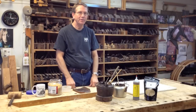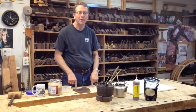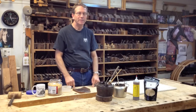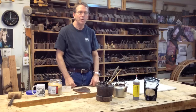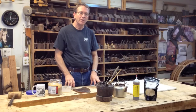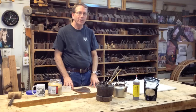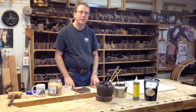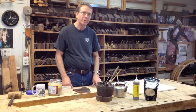If you've been watching these videos, you know how much I like animal protein glues. The reason is because I'm a furniture conservator in private practice, and we and those in the museum industry who restore objects insist on reversibility in the products we use. That way we can repair them in the future, and it's the only way to do something properly, in my opinion.